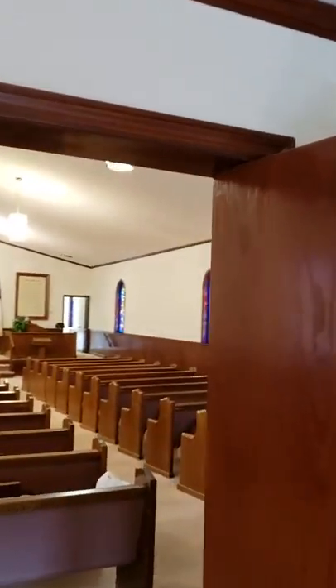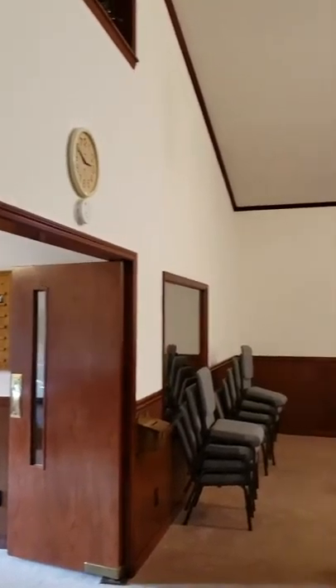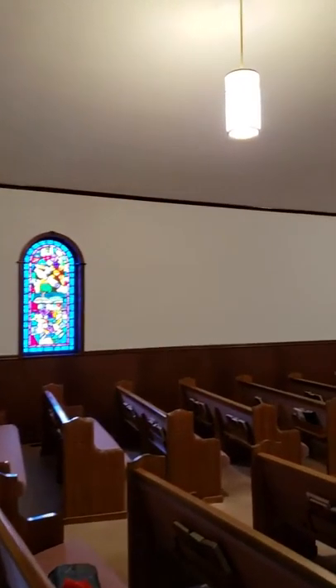Entry. Here's the main sanctuary. This is the first room we did. Pretty long walls in here.